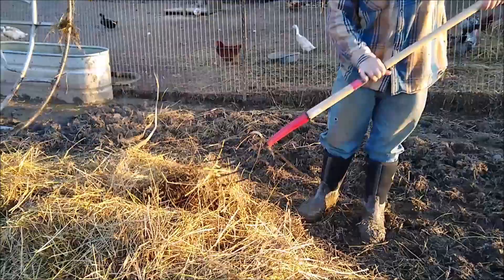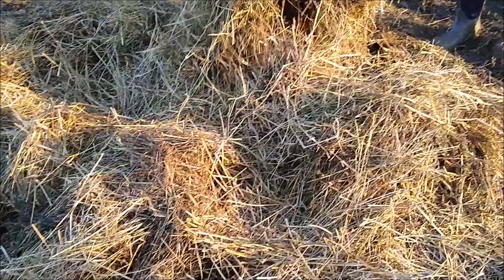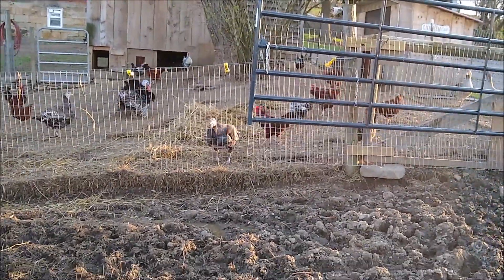Before we put a new round bale in here, we got to grab the last of this hay. It's moldy and kind of nasty — it's usually the bottom of the bale. But everybody up there loves it; all the birds love it. You can see it gives them something to do.